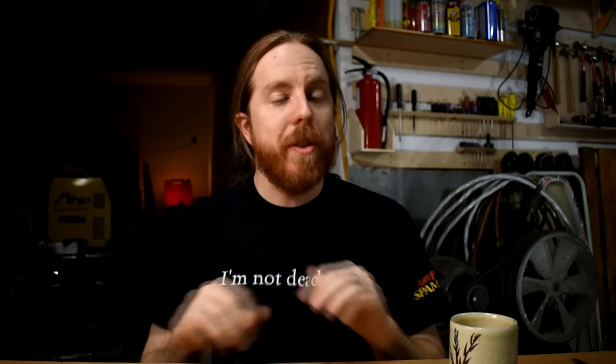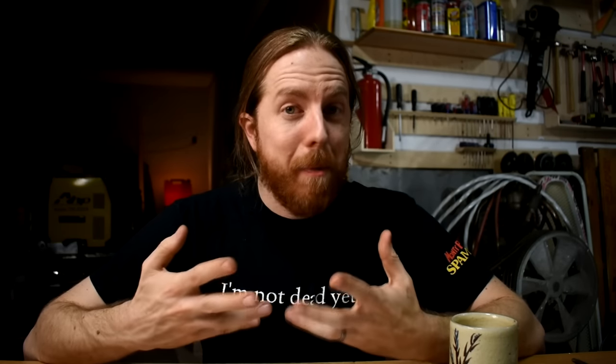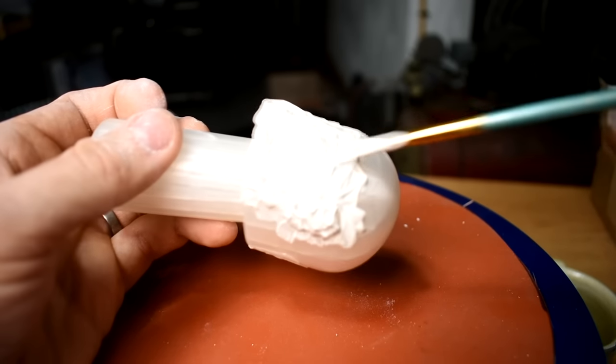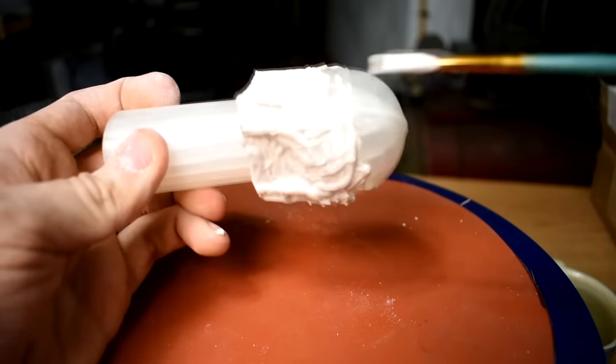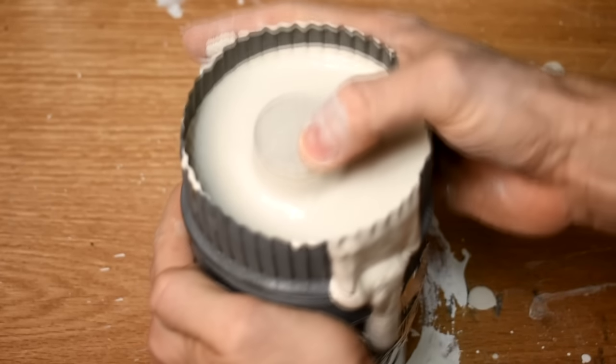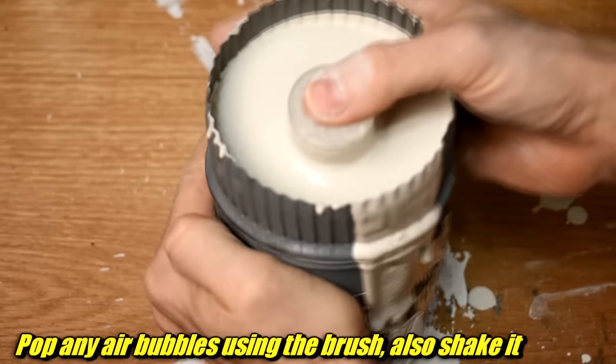Next up, you mold it like any other lost PLA cast — the print goes in plaster. I didn't use proper investment plaster; I used straight up hardware store plaster of Paris with no additives. Here's a tip: when you mix this plaster up, you can get air bubbles in there. I didn't want to break out the vacuum chamber, so instead I took some plaster on a brush and brushed the surface of the prints. This can give you better surface texture. Let that small coat dry out, then submerge it in plaster. Cuts down on air bubbles — no vibration table needed, no vacuum chamber.